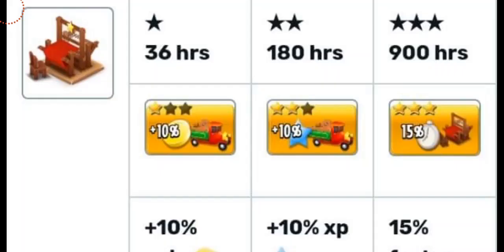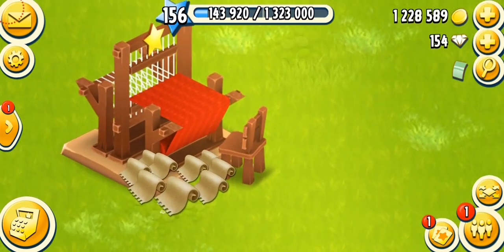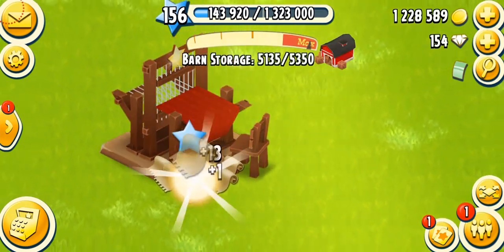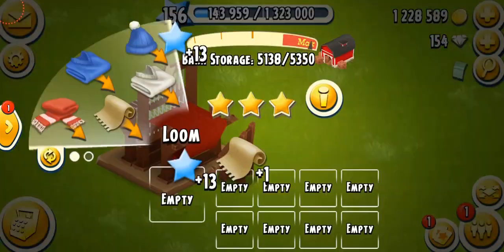The mastery of this machine is a little different: 36 Rs for the first star, 180 Rs for the second star, and 900 Rs for the final star, which means your machine is fully mastered and all products will be produced 15% faster. My loom is fully mastered with a yellow star at the top. Collecting the fabrics now — one fabric gives you 30 XP.